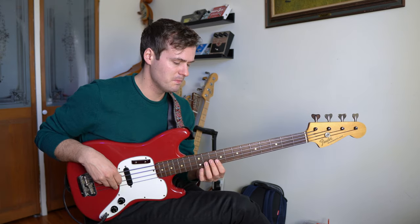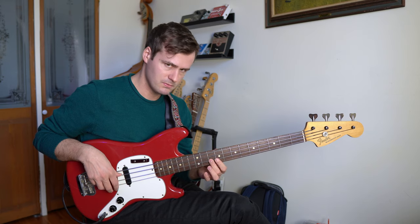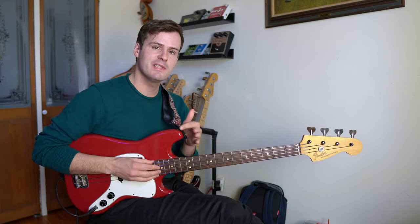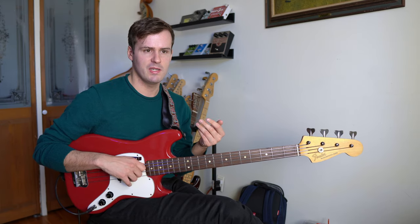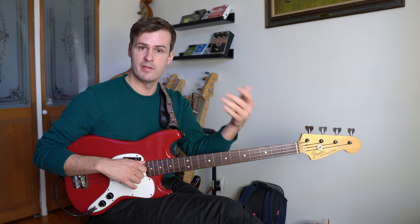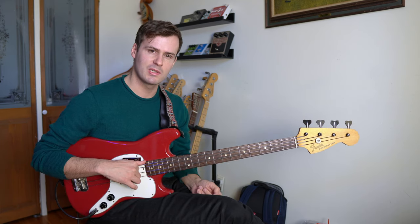Instead of pivoting around the root, you can pivot on any note in the chord. And what this does is it gives you a different color over that chord. So this way, instead of really spelling out the 1, the 7, the 1, and the 3, you can get some more colorful options.